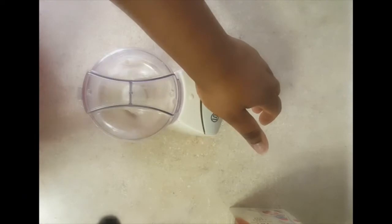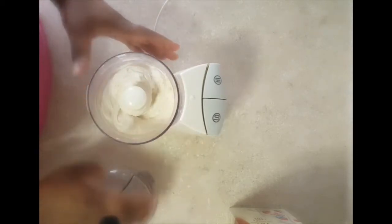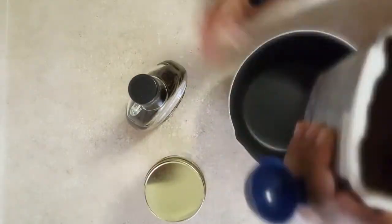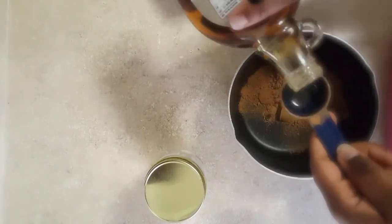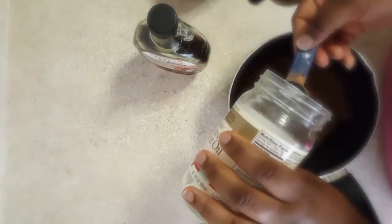Blend until it's a soft serve ice cream consistency. Up next we're going to make the chocolate sauce — it's very simple: two tablespoons of unsweetened cocoa powder, two tablespoons maple syrup, and two tablespoons of coconut oil at room temperature or melted.